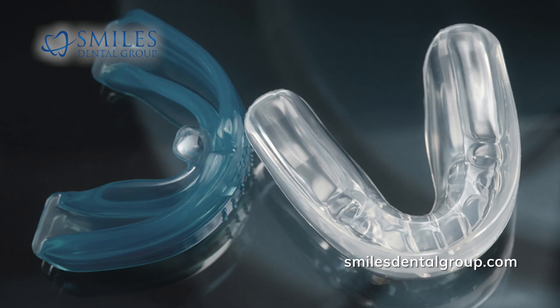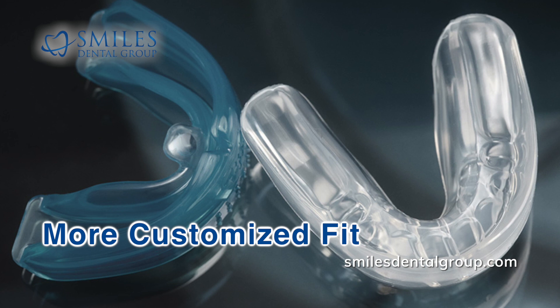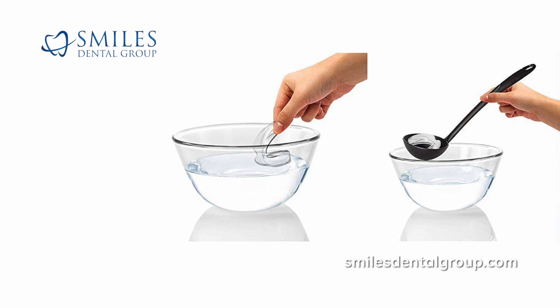2. Mouth-formed over-the-counter sports guards. These sports guards provide a more customized fit and are typically known as a boil-and-bite product or shell-and-liner product. The boil-and-bite sports guard uses a thermoplastic which can be heated in water and molded to your teeth while it is warm. It retains its form once it cools.